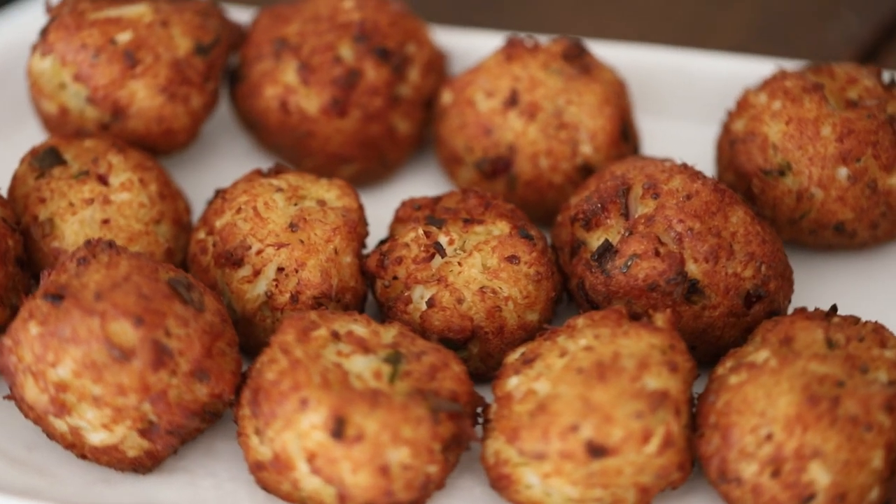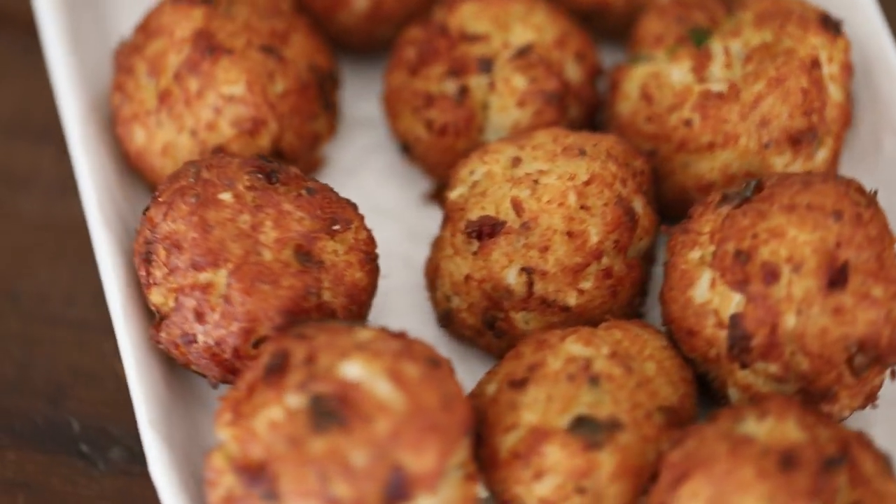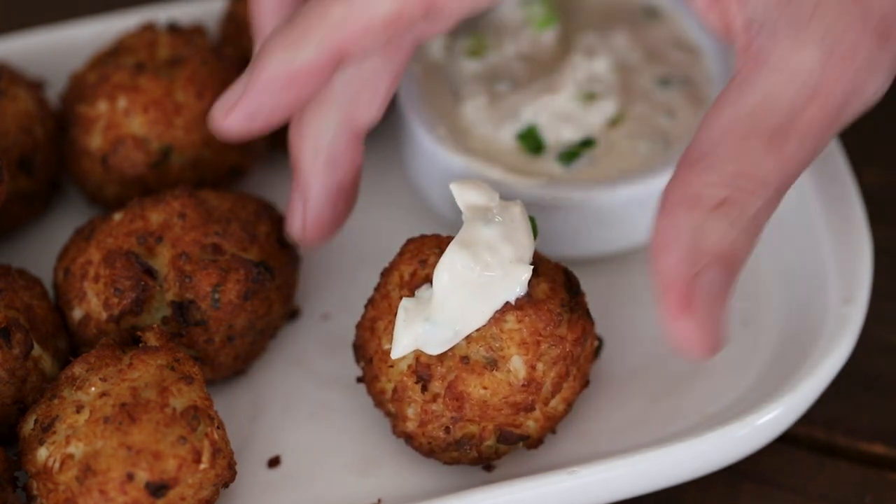Now on to recipe number two: Southern Crab Beignets. These delectable balls of yumminess are filled with crab and seasonings, then fried to perfection — made even better with a little white remoulade on top. This is a showstopper of an appetizer.